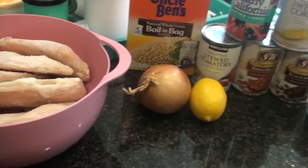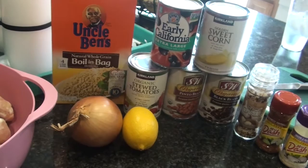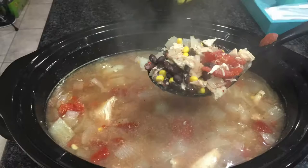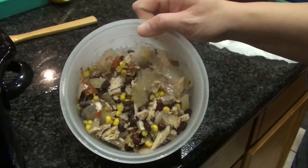Hey guys, welcome back to my channel! Today we are on week three of our weekly meal prep, and today is a super simple one — crock-pot, can't go wrong. I honestly don't even have a name for this one; we're just gonna call it rice and chicken with a lot of flavor, and that's good enough, right?